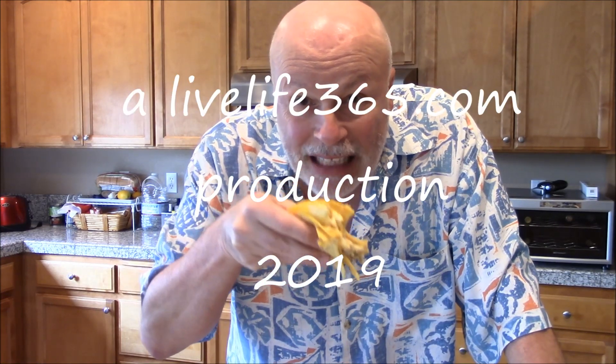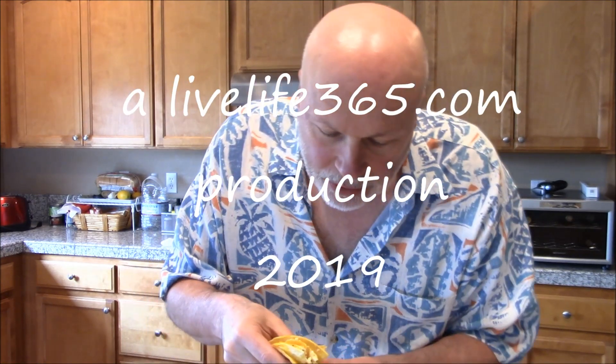Have this for breakfast, have it for lunch, have it for dinner. Try all my recipes at LiveLife365 and please subscribe to my YouTube channel. Tell everybody about LiveLife365. Until next time — peace!